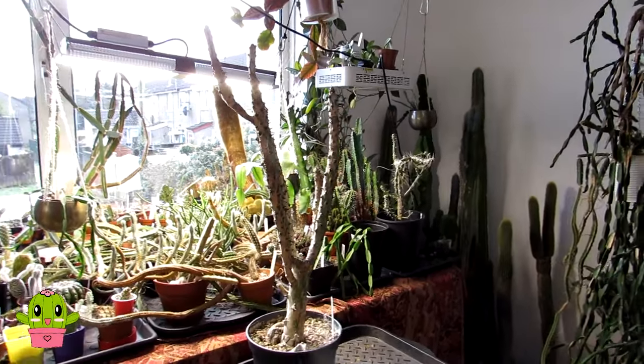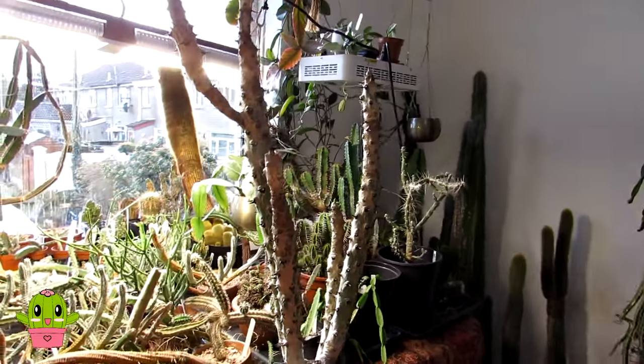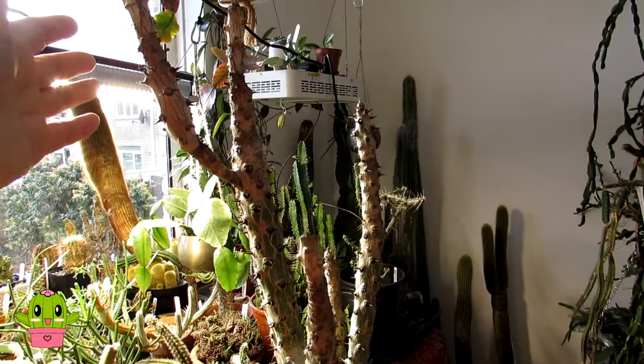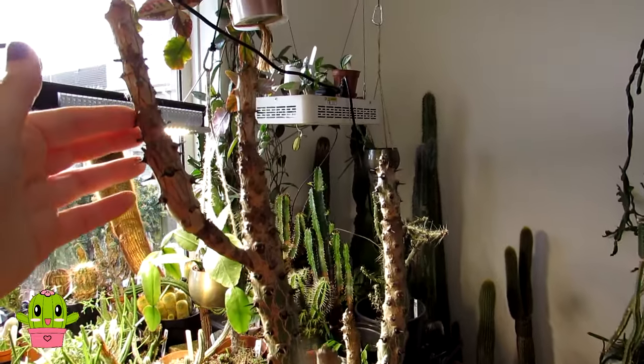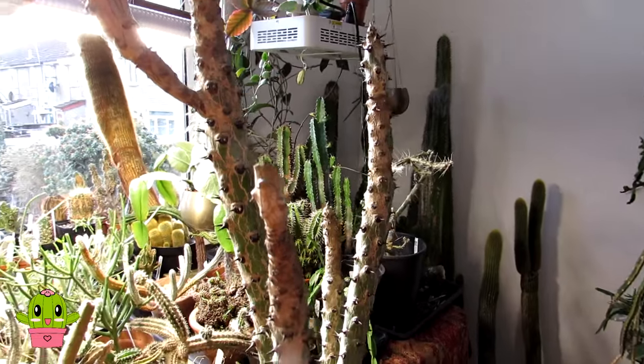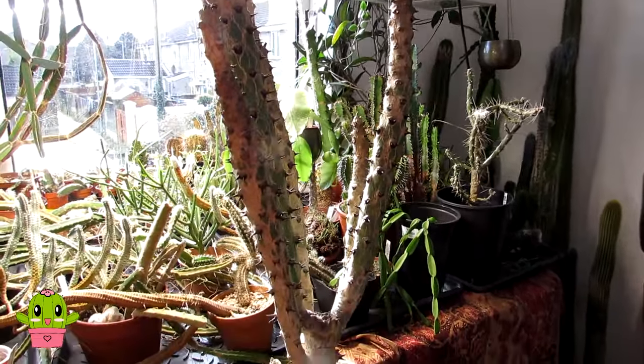Hello Cactus and Succulent Growers, I'm Lynne, welcome to Desert Plants of Avalon in the north of Ireland. In today's video I'm going to be repotting my Euphorbia sudanica plant. This is an awesome euphorbia that drops all of its leaves during the wintertime.